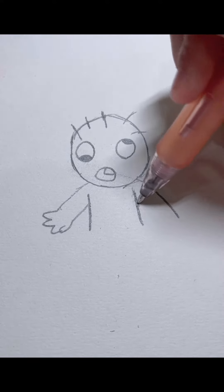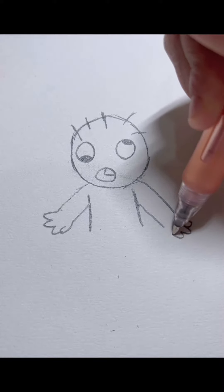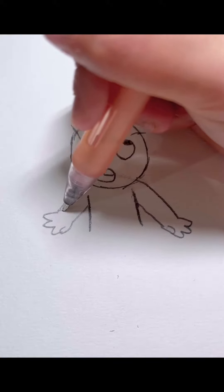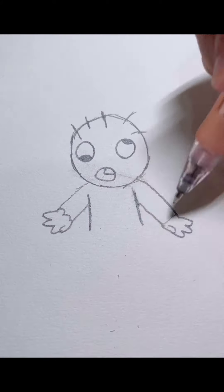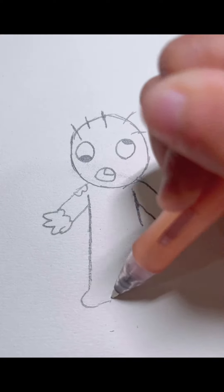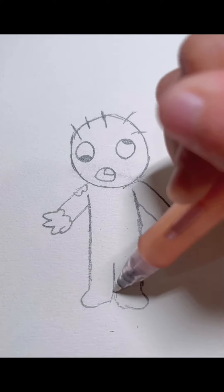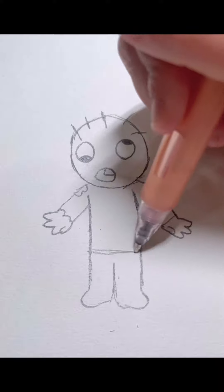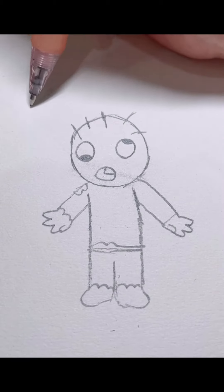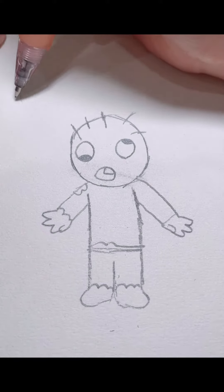Fingers and then the bitten-up clothes, body, pants, and then we're gonna draw the brain he's thinking about.